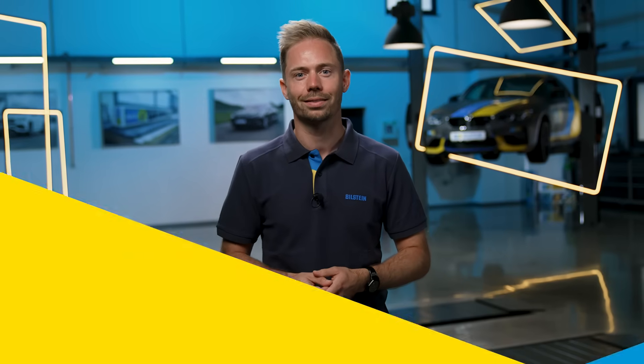Bilstein B4, B6. What are the differences and which is the right shock absorber for your car workshop customers? That's what you'll find out here.